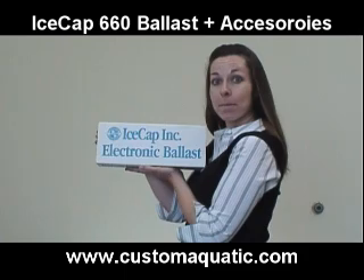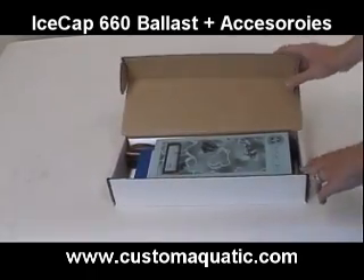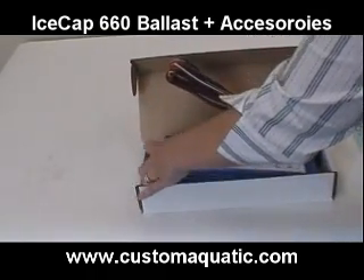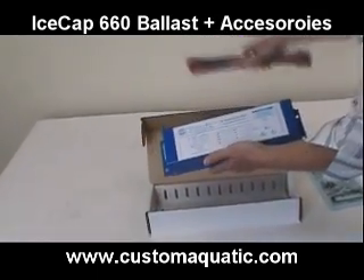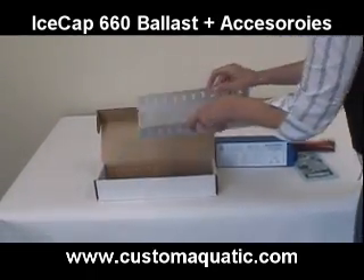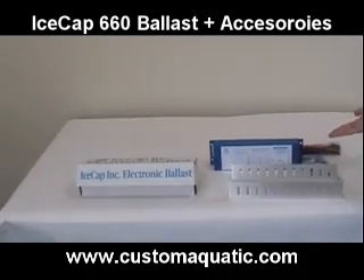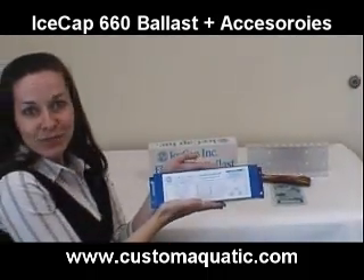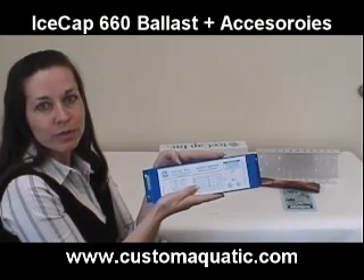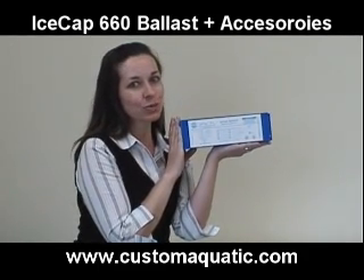This is IceCaps VHO Model 660 Electronic Fluorescent Ballast. It's only half a pound, and yet it's a cool running, silent, high frequency device that extends lamp life while using a third less electricity. Each ballast lights up to 16 lamp feet or four 96 watt PC lamps.